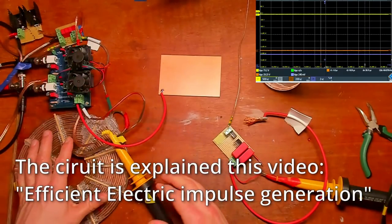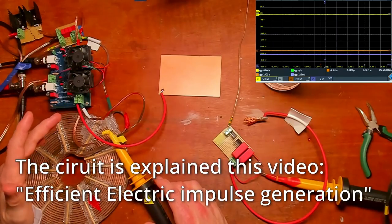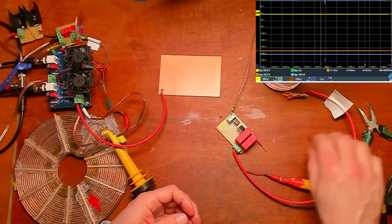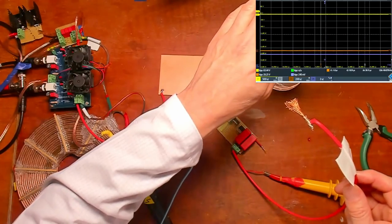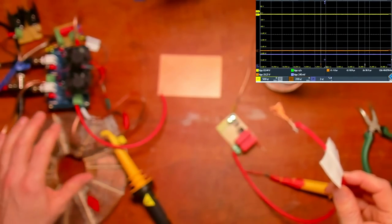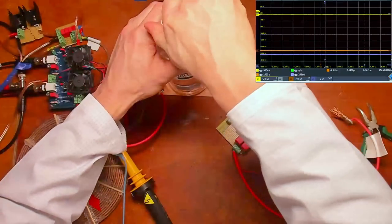The coil is being switched on the positive side, so I'm generating negative voltage impulses. I've got a high voltage probe connected to the probe that will go into the distilled water, and I've got a high voltage probe connected between the coil and the MOSFET switch, so I can see the impulses being generated. I will now place the bottle of distilled water.